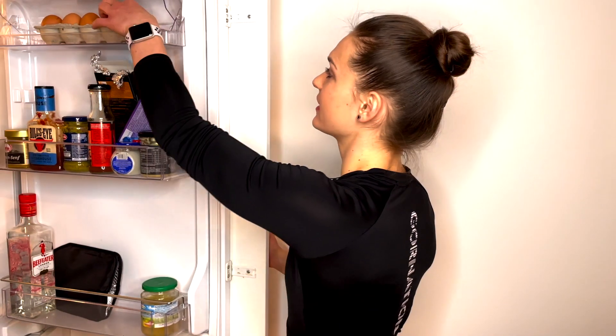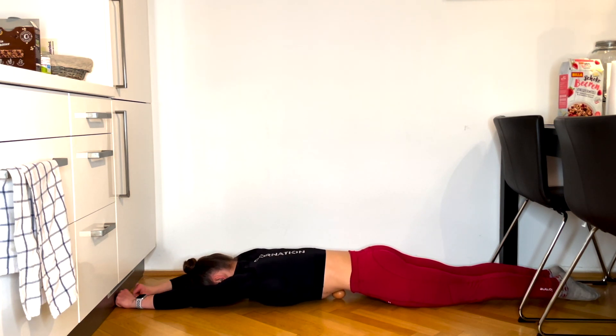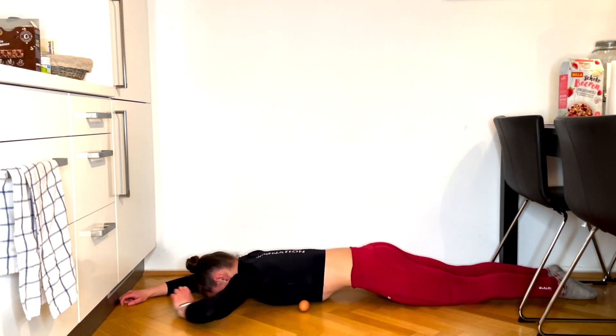Imagine you need to fart but your crush is standing next to you, so you really have to tense your bum very hard so the fart stays inside. For the next exercise you're going to need an egg, because it will help you to understand how to do this. For the egg exercise, you want to place the egg on the floor and then lie down, but make sure you don't ruin the egg underneath. You need to tension your core and your bum, and you should be able to roll the egg underneath your tummy. This exercise teaches you the right core activation.